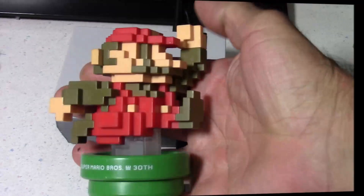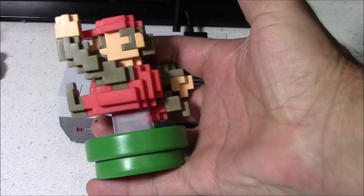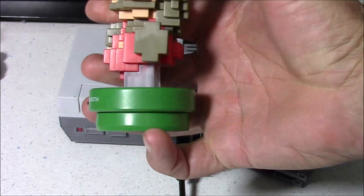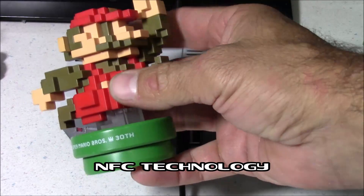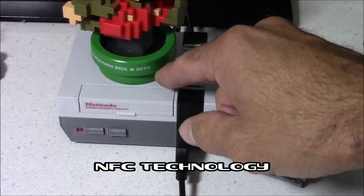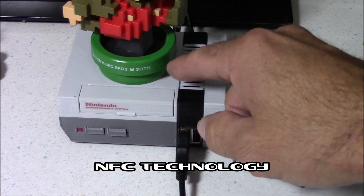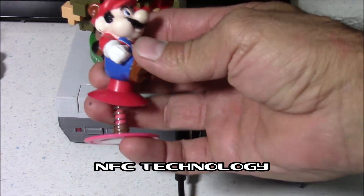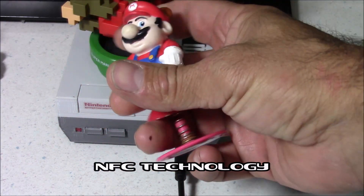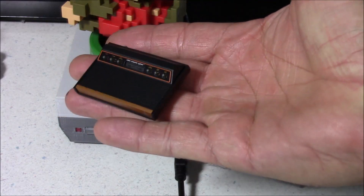I've decided to take it a step farther and make this compatible with Amiibos. Now it is possible to hack these and reprogram the NFC tech inside, but it's much simpler to just add a new NFC sticker to the bottom, which is what I've done. For each Amiibo, I've programmed the NFC tag to load a related game. But I can also make my own Amiibo by adding an NFC sticker to whatever I choose, like this old Mario collectible or this mini Atari 2600.